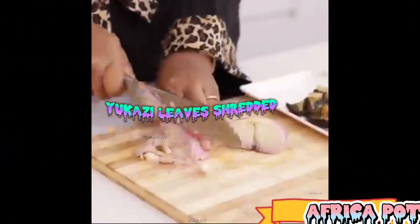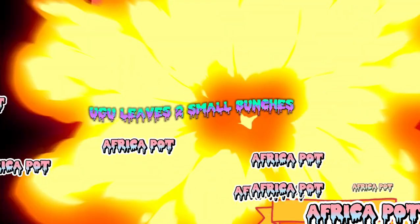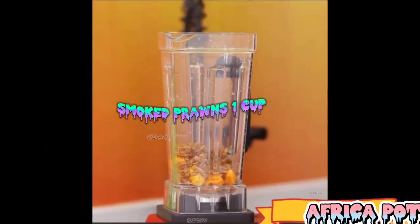Yukazi leaves, shredded, 2 small bunches. Ugwu leaves, 2 small bunches. Smoked prawns, 1 cup.